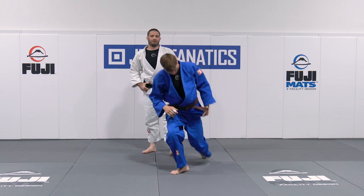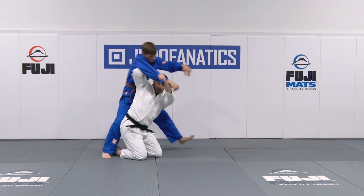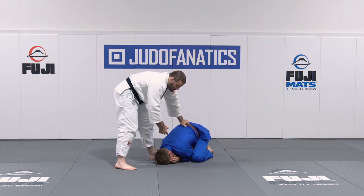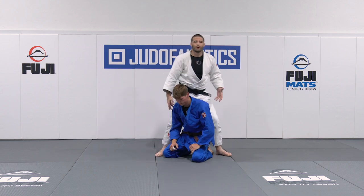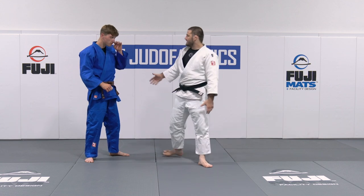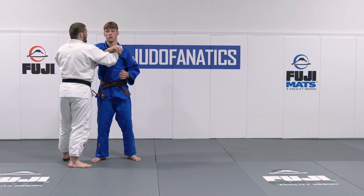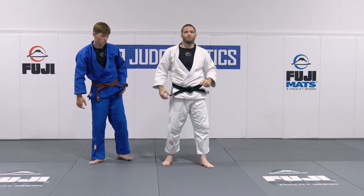The biggest mistake I see from people who want to get good at transitions is this: they drop, they take a grip, they get on top, and then they go, 'I want to do sankaku.' He tightens up and they think, 'Maybe I should come back and grab a wrist.' No — you missed your opportunity for the transition. Now you're just doing newaza. You've got to practice catching the techniques as they become available. If he's tight, you're not going to find the time to really get in there. But if you started with the collar grip when he dropped and you still have it, now you can roll him. Don't waste your time fighting for the grip — start with it.